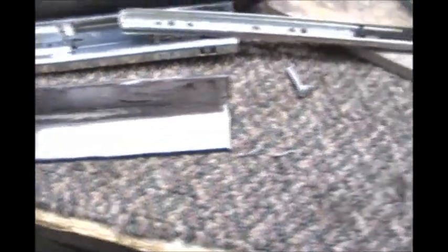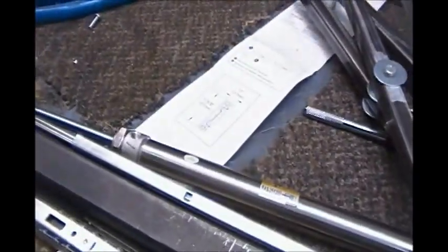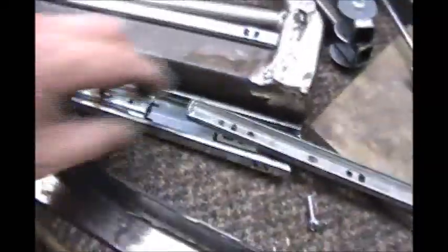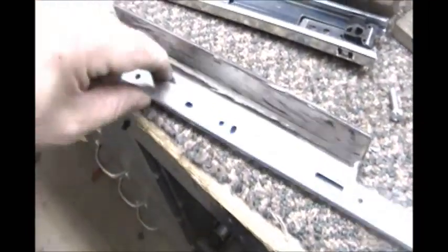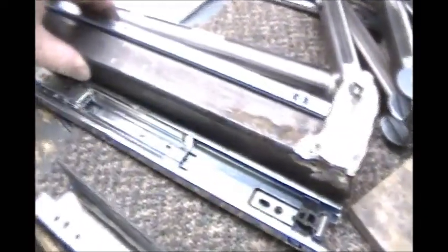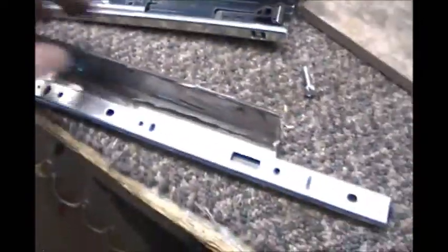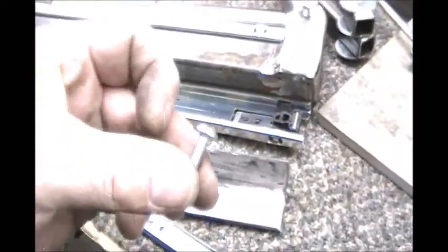I've got a piece of angle stock here — one-inch angle — and this is going to attach to this piece here of the sliding mechanism. That is what the scissor and the cylinder are going to attach to. This is going to help to rigidize this little piece of metal here. I'm not sure how strong this whole sliding mechanism is going to be, but this is going to go a long way to doing it. I've already checked to make sure that these little guys clear, and they do.